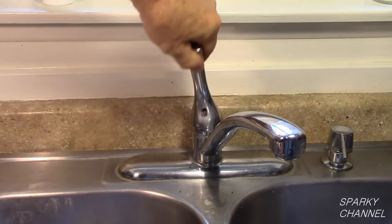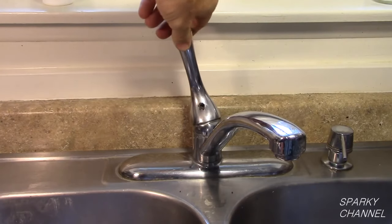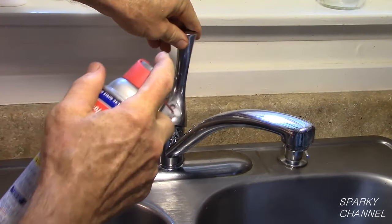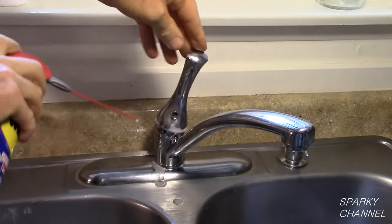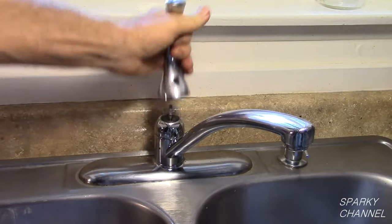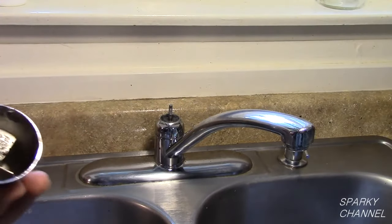However, this handle was badly corroded and it greatly resisted coming off. I sprayed WD-40 underneath the handle and into the set screw hole and tapped the handle. Finally, the handle came off.